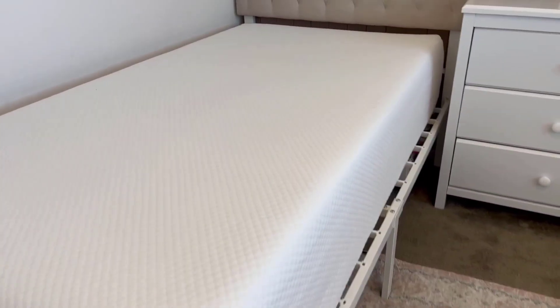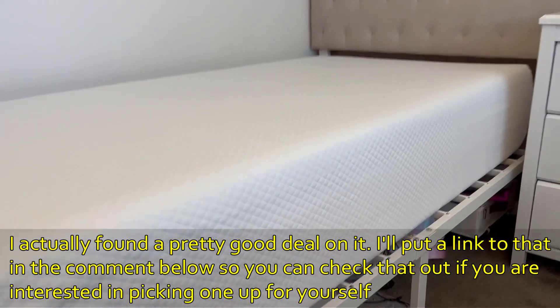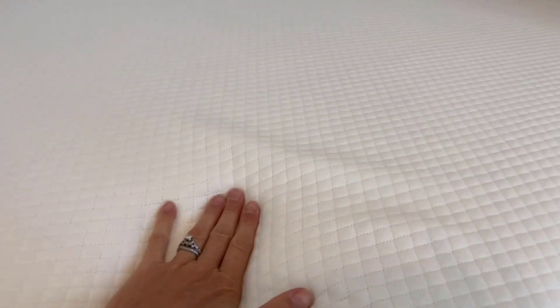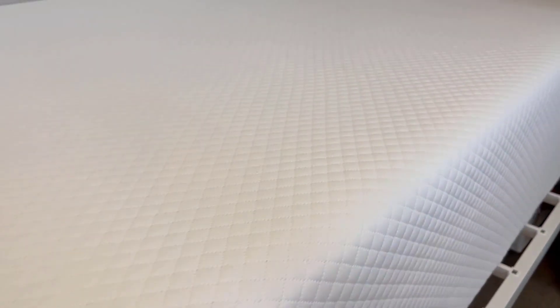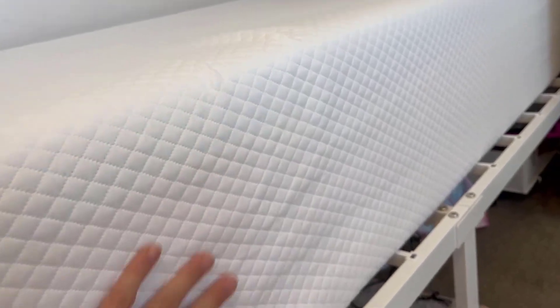First off, you can see how well it's maintained its shape — there are absolutely no indents from where we've been sleeping. It always comes back to its full depth. You can see here how it really will allow you to form to your body when you're sleeping, but then it rises right back up and maintains that shape.